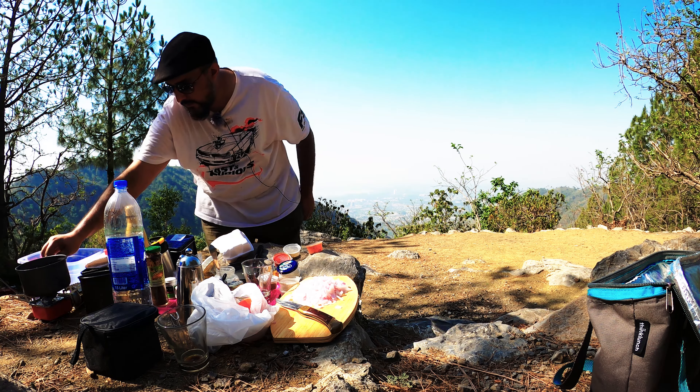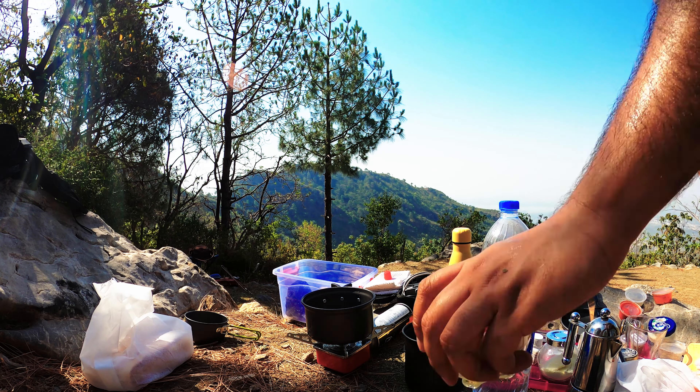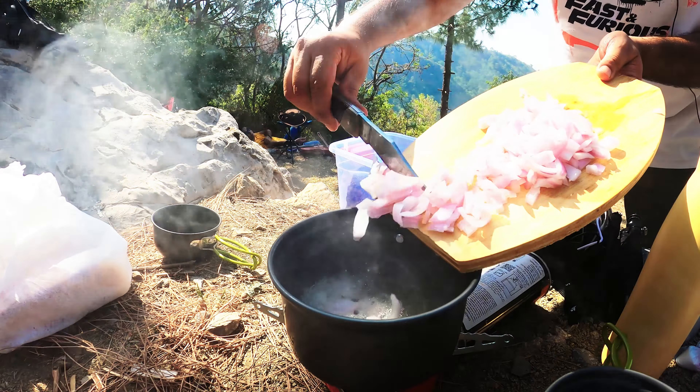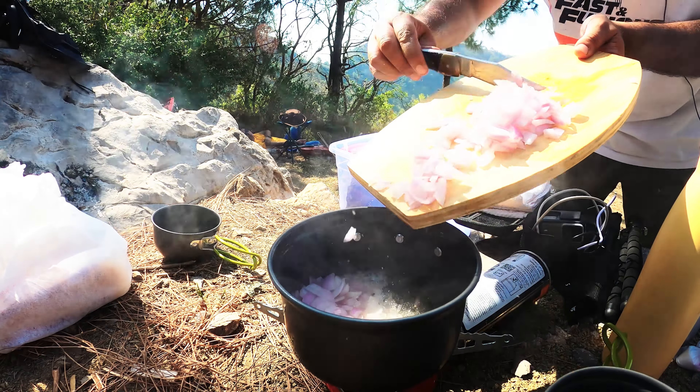I'm gonna put in some of the oil. Let that start heating up. And in the meantime, I'm just gonna put that in there — whoa, whoa, whoa, whoa. Angry pan.